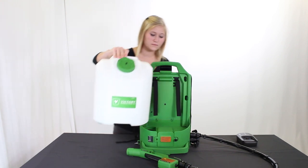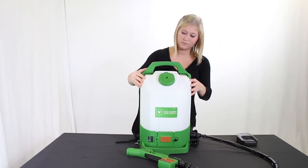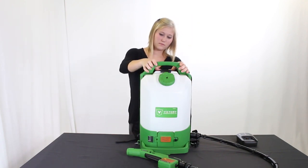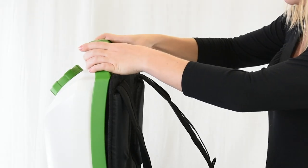Reattach the tank by aligning the base of the tank into the base of the unit. Pull the handle lock towards the front of the unit so the handle catches the groove at the top of the tank. Secure in place by snapping the handle back into place.